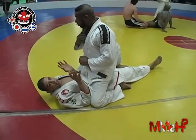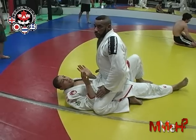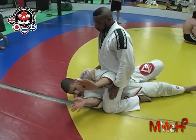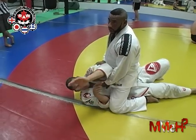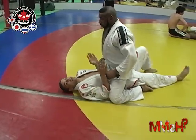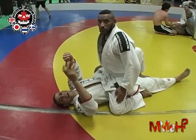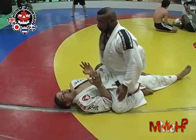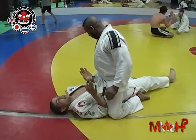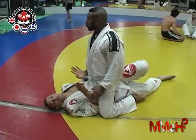Now I need to get on my hip. I can never do these escapes flat — no escape works from flat. So I'm going to turn on my side. I cannot turn like this; this is very bad. As you see, my elbow is up and exposed — this arm is going to get locked or my back will be taken. So I call it the GI Joe: you know when you used to take your GI Joe toys and twist their torsos around and hold their legs? That's what I'm doing. I keep my torso right where it is and move my legs. So now I'm on my right hip, but my shoulders have not really moved.